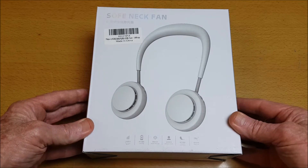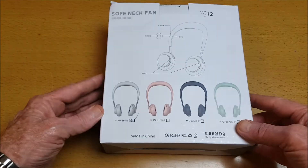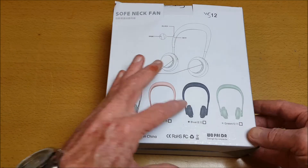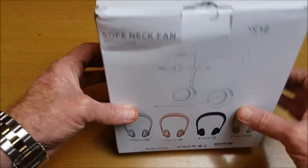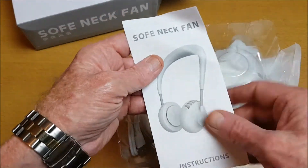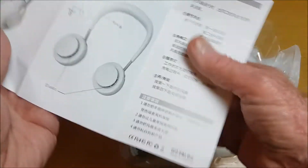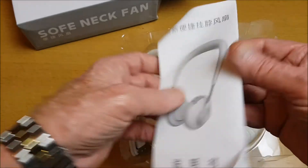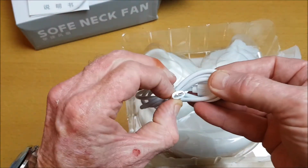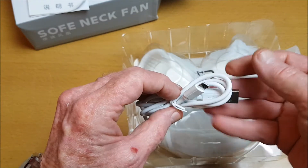Thank you for joining me for this review of the SOPHIE neck fan. It comes in this box and you can get it in different colors: white, pink, blue, or green. Opening the box, we get an instruction manual in English and in Mandarin, and a USB to micro USB charging cable to charge the battery.